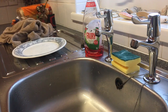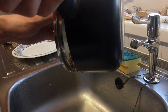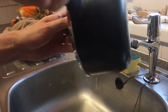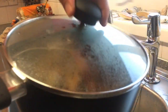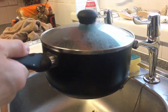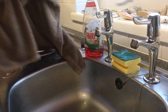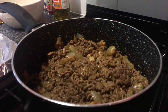Now we've got our beef cooked. We need to drain off some of this grease, which is going to be pretty hard because the lid on my pan's broken. If you've got a colander that'll do. There wasn't much grease in there anyway.